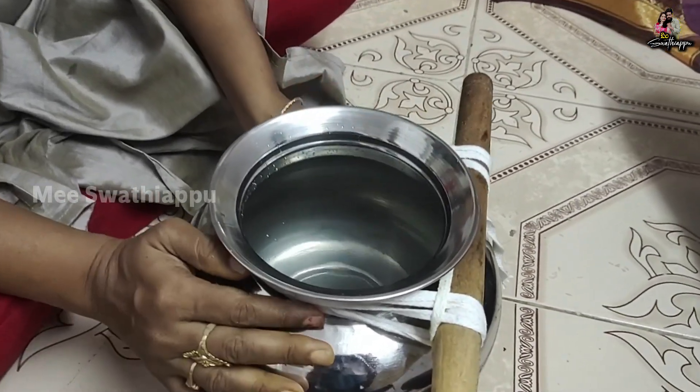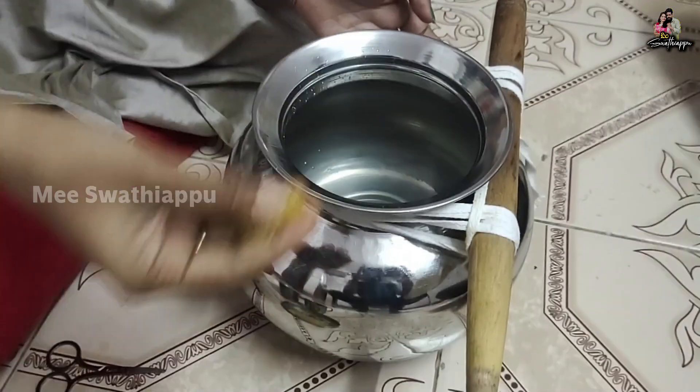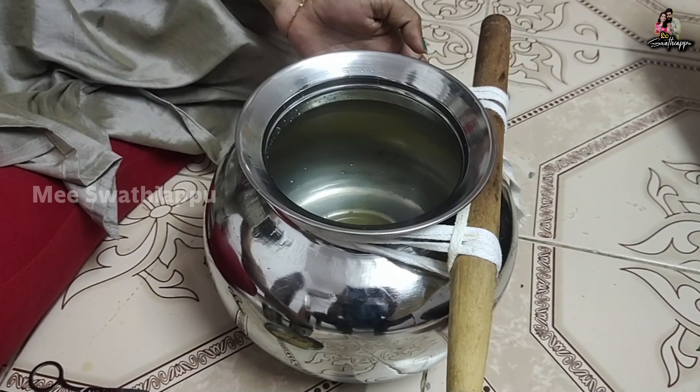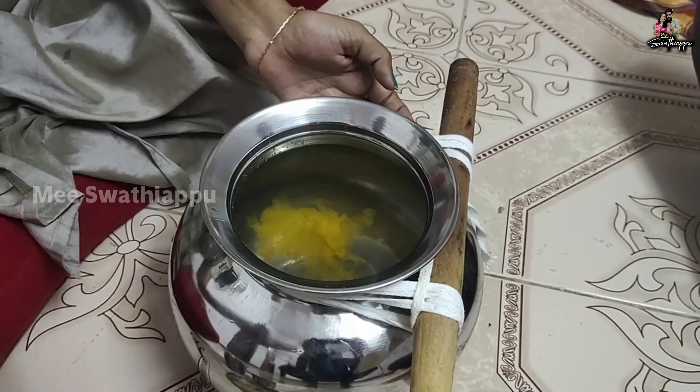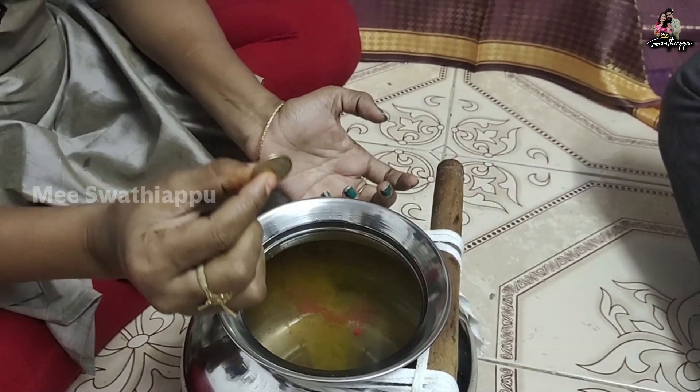Now we'll cut the dough in front of this roll. We'll put it in front of the roll. We're going to cut it all in a much better position in the row. We'll cut it to the floor. Then you need to make the dough a little bit more.